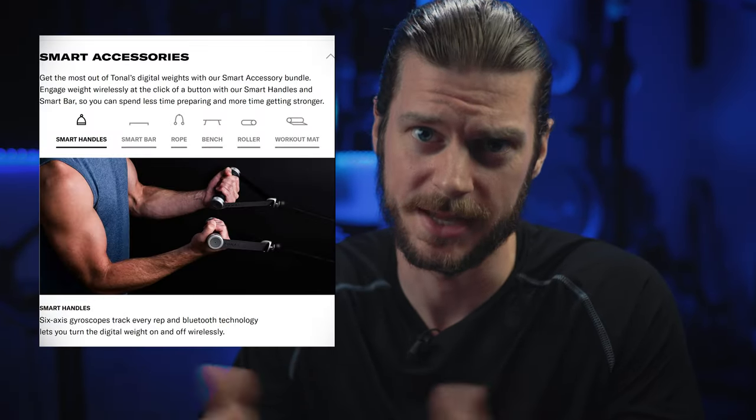Now for starters, if you bought a Tonal, you probably bought the bundle package that they have — the accessories that come with it. But let's be real, you're not going to buy a Tonal and not use their smart handles, with the little button that turns the weight on and off.